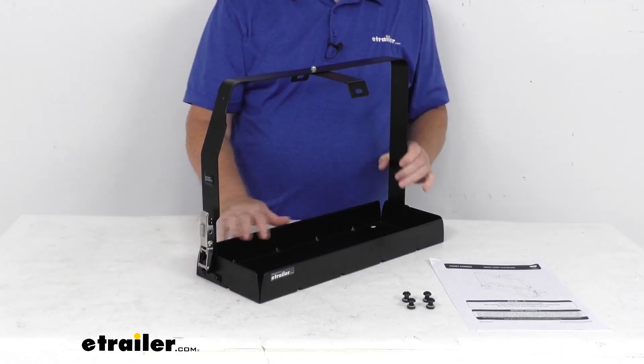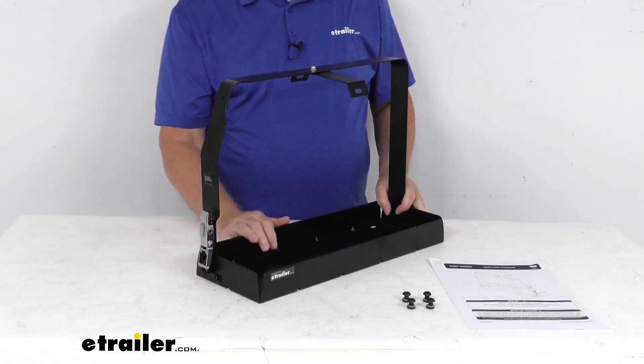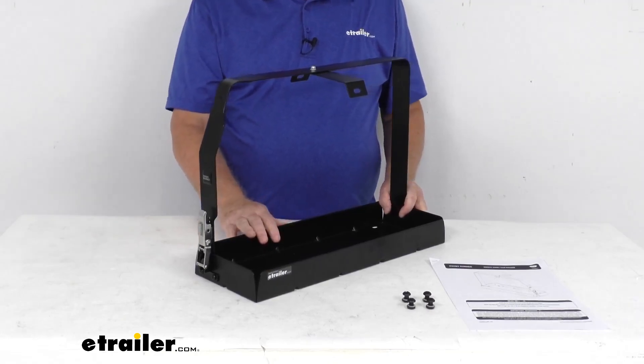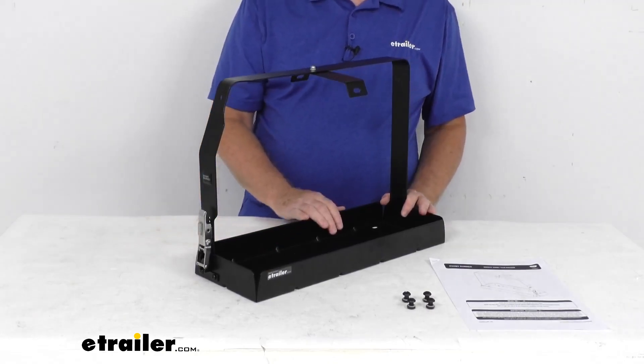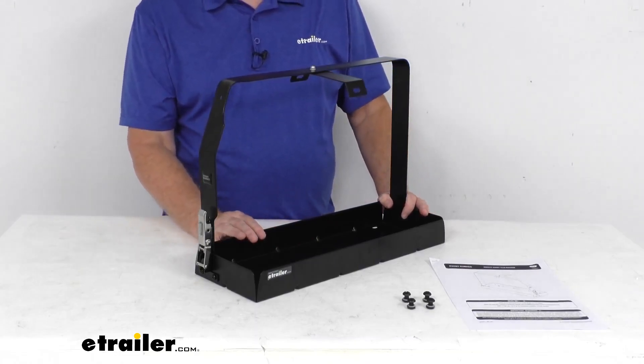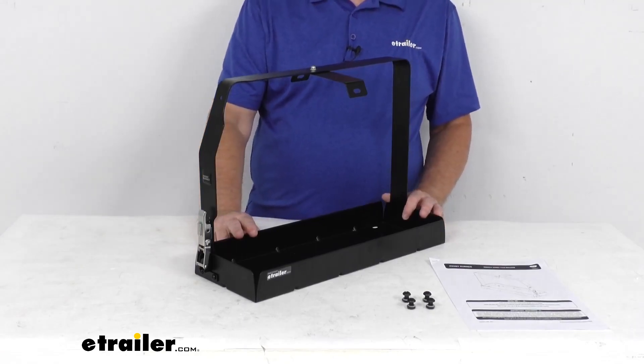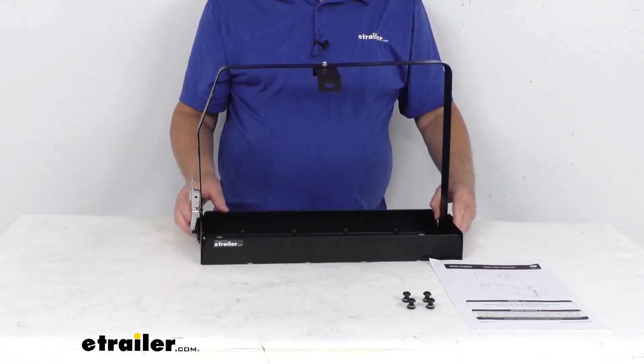The finish on this is a nice black powder-coated steel construction that resists corrosion. Capacity for this: it will handle one 5.3 gallon NATO or Wedco jerry can. It is not suitable for the Scepter-style containers.